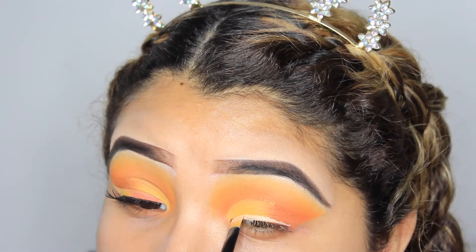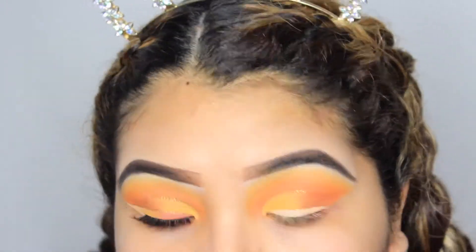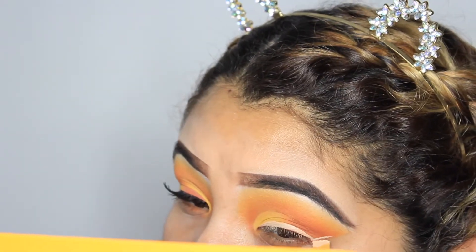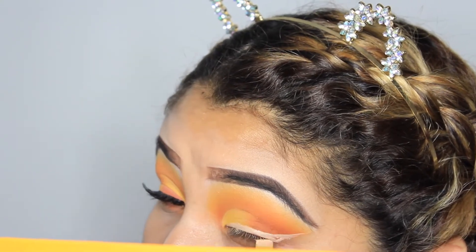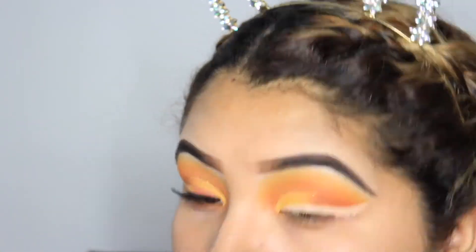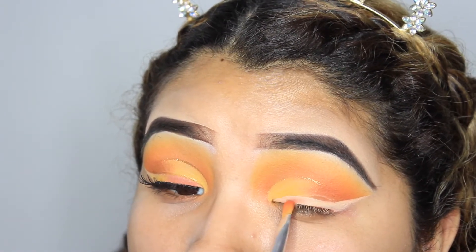Then I simply went back into my Tarte Shape Tape concealer and used it to create a wing. As you guys can see, I first did the inner part of it, then I started to work on the actual wing, which did take a few tries just to get it super sharp. If you guys don't get it the first time, I would definitely recommend going back in with the makeup wipe and cleaning up the edges. For me personally, this was the most difficult part — getting the wings super sharp and precise.